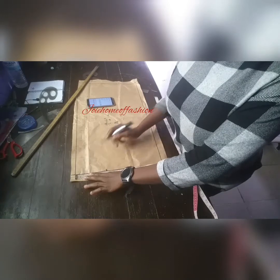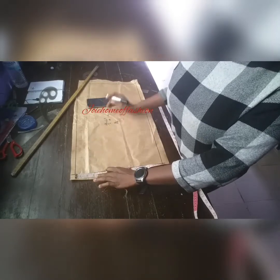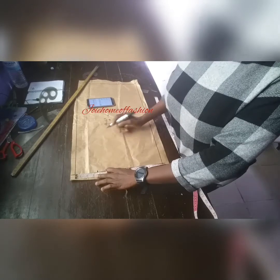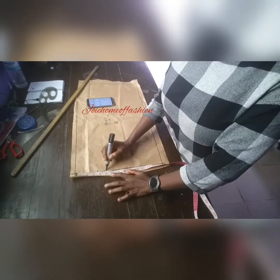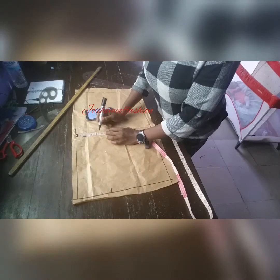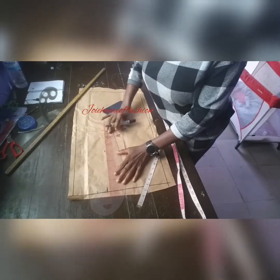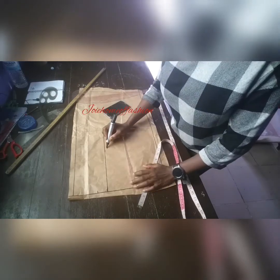Now we'll be marking our 5 inches — that's where we're going to place the arm-hole. Then we'll mark the 3.1, which is the cap height from dividing by 12. Adding 1.5 gives approximately 5, which is where we'll be placing our upper arm. We're marking that 5 all the way down, making sure it's perfectly straight.